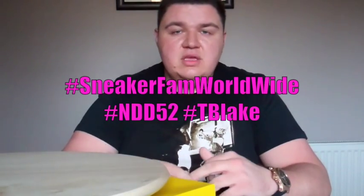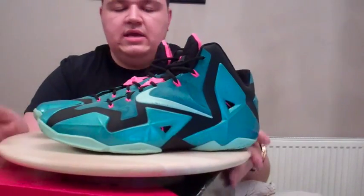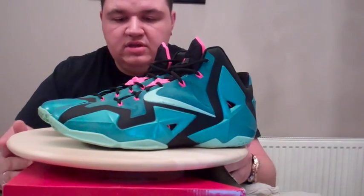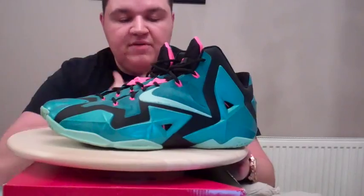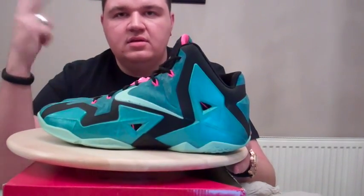Before we get out of here, don't forget to follow me on Instagram and also Twitter — my name is NathanCare20, so give me a follow on both. Use the hashtag SneakerFanWorldwide, NDD52 for myself, and also the homie T Blake. So right there I'm going to give you one final look at these — peace. This has been the LeBron 11 South Beach On Feet Sneaker Review. I've been NateDoggyDog52 — as always thanks for tuning in and look forward to the next vid. Peace.